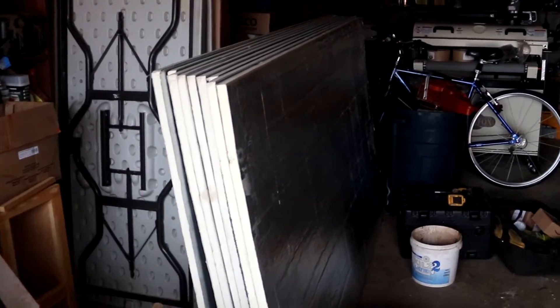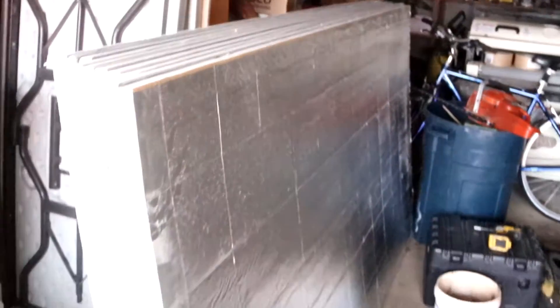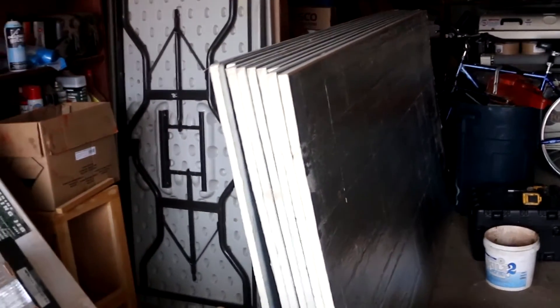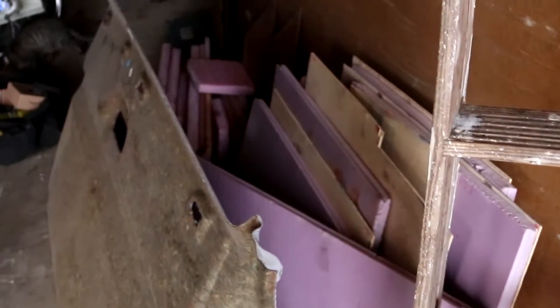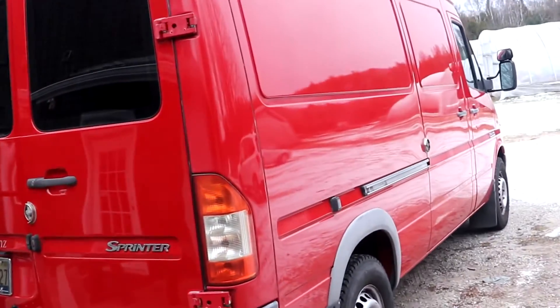Alrighty, so we have all of this insulation. This is one inch poly iso insulation — it's got an R-value of about six per inch. We're going to use that along with these pieces that were already in the van, and try to utilize as much of that and start putting it inside the van.